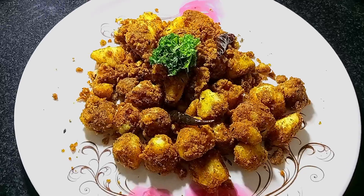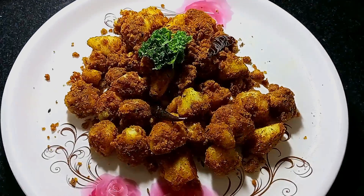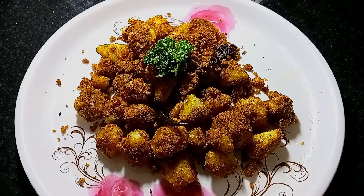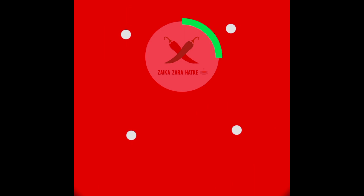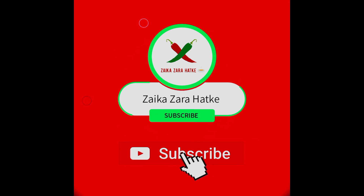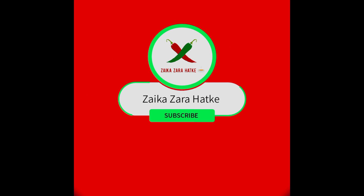If you like my recipe, please like and share the video, and please tell us in the comments how my recipe looked. See you next time.